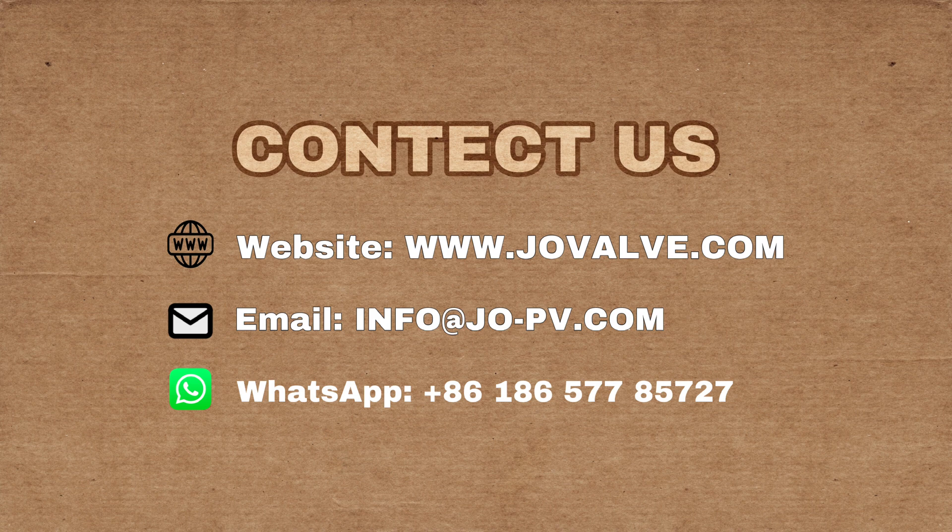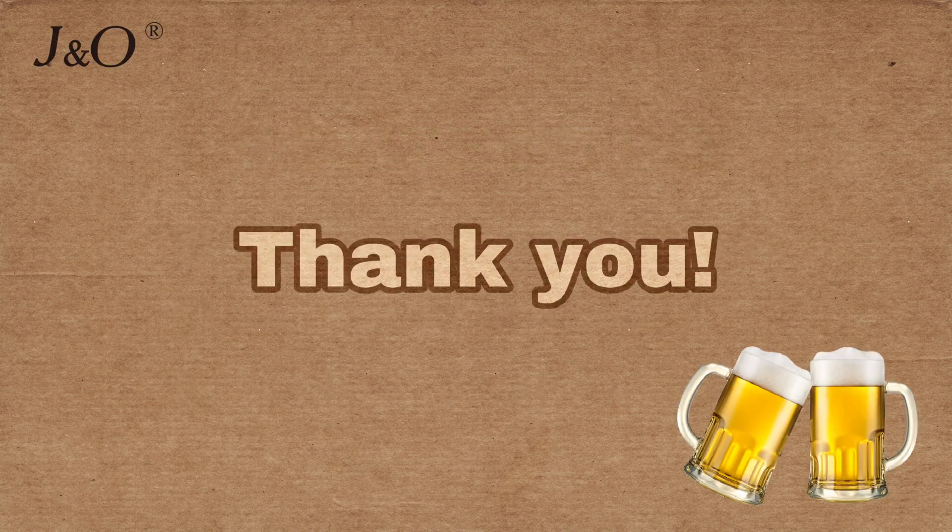If you are interested in our products, please contact us. Thank you for watching. See you next time.